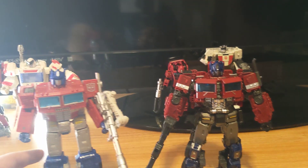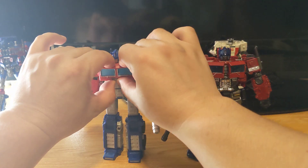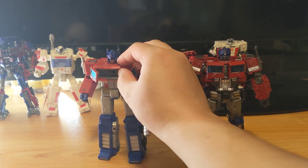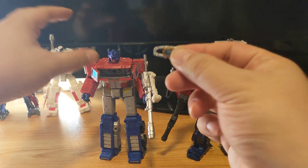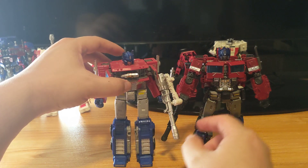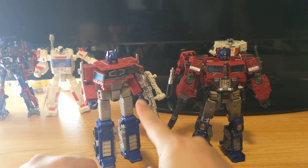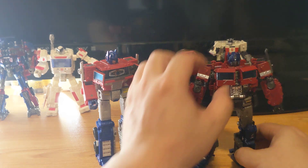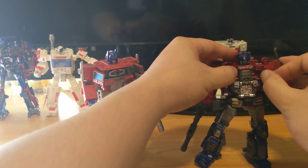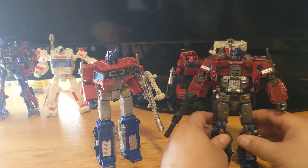Another difference between these two is that this one — oh my gosh — allows you to put in the Matrix of Leadership. But unlike this one, it opens up and there's no compartment for the Matrix of Leadership on the other.